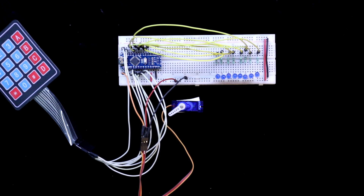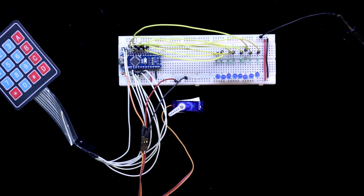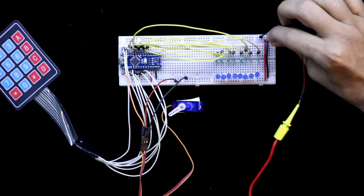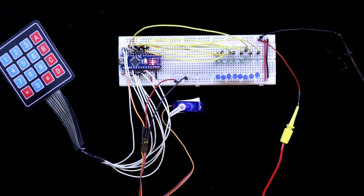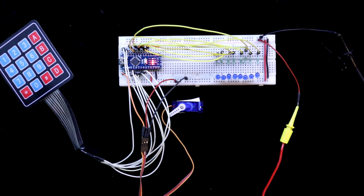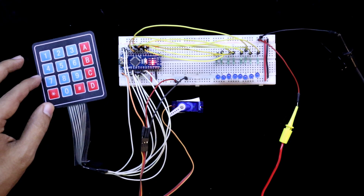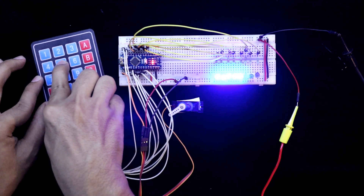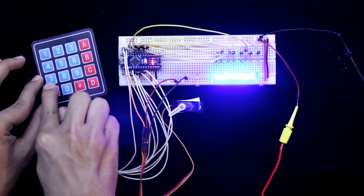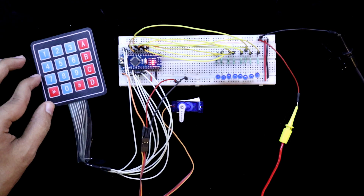Now I am connecting the power — negative first, then positive. As our default password is 12345678, I am pressing 1, 2, 3, 4, 5, 6, 7, 8. So this is how it works.